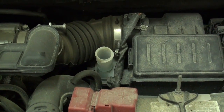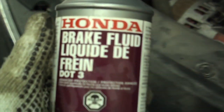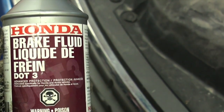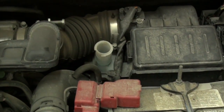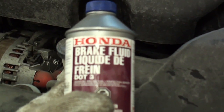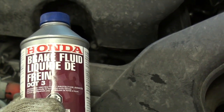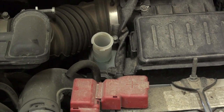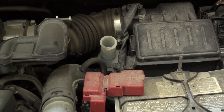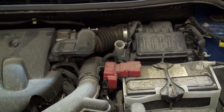Brake fluid service interval — I recommend doing it every two years. Brake fluid is hygroscopic; it absorbs moisture, which in turn can boil in the brake system during heavy or hard braking. That causes steam to build up, which causes air and ultimately brake failure. It's really inexpensive to purchase brake fluid, especially when you buy the one gallon jugs. Bottom line: a clean and dry brake system — meaning the brake fluid hasn't absorbed water from the atmosphere over time — results in less corrosion and longer brake system service life.